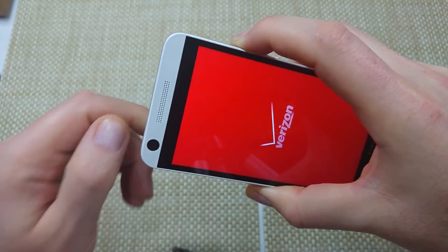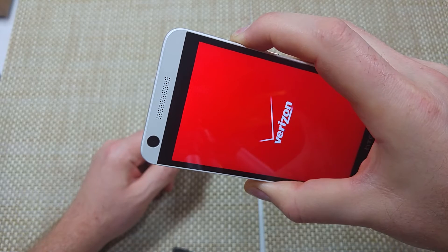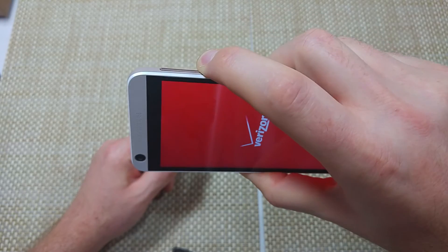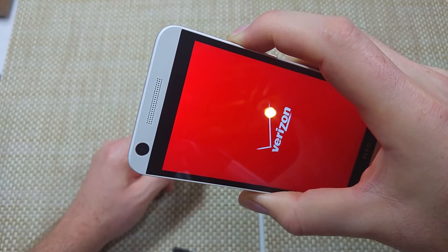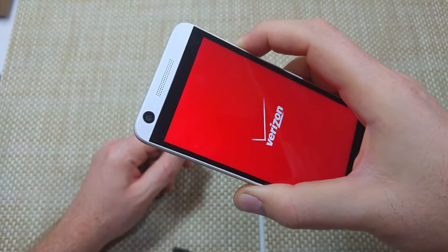So if your phone works fine in safe mode, you know there's an app you've got to get rid of. I'll show you how to turn it off in a minute — I'm still holding the volume down button.